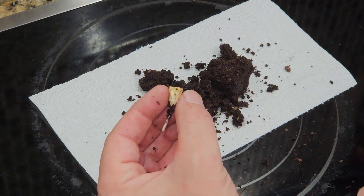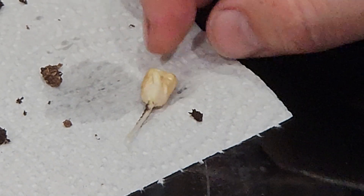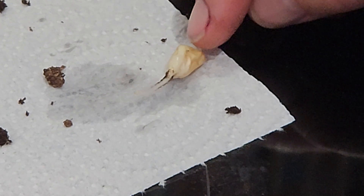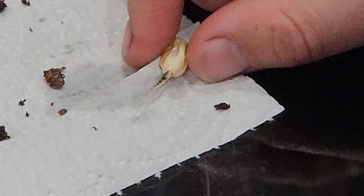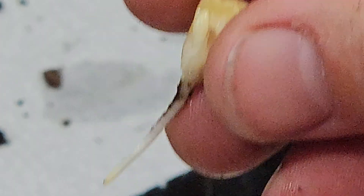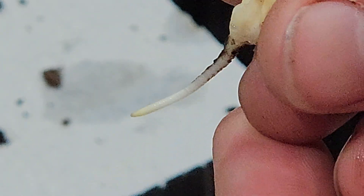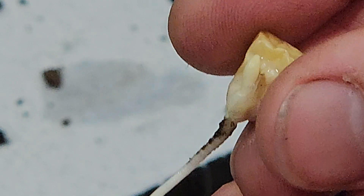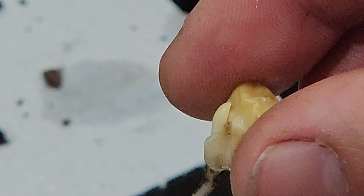I'm going to go rinse this off in the water so we can see it even better. Now that I've washed it, I'm not going to scrub the extra dirt off, but as I've washed it I can actually see that the shoot is starting to come out of the side. It hasn't come all the way up to the top. So if I turn the orientation we can kind of get it on camera — see how it's coming out the side? It's almost like an extension of the root coming right up the side of the kernel, and then it's going to start emerging from the soil.